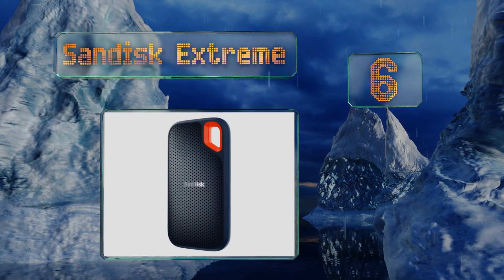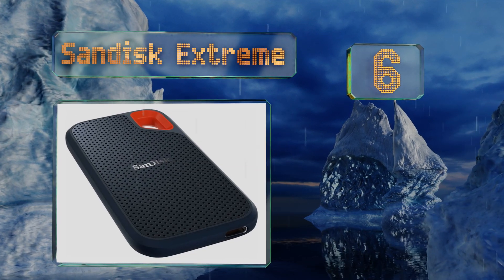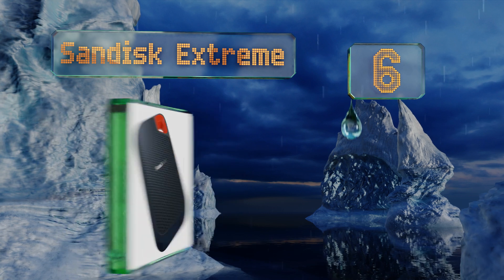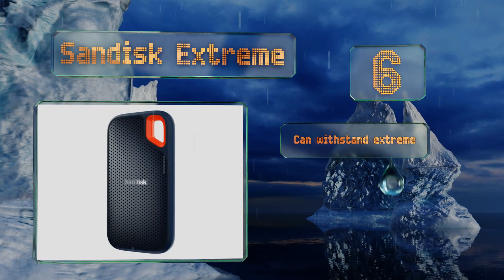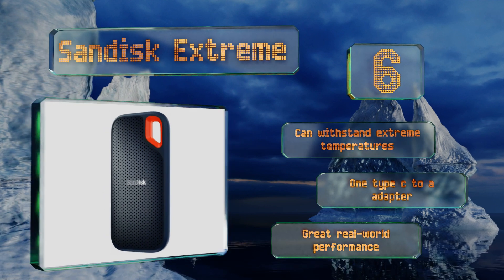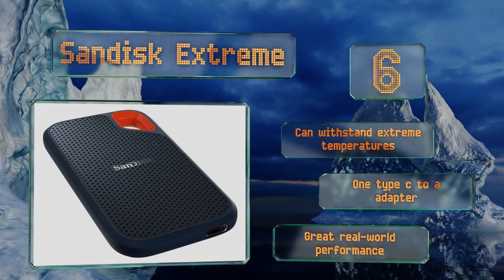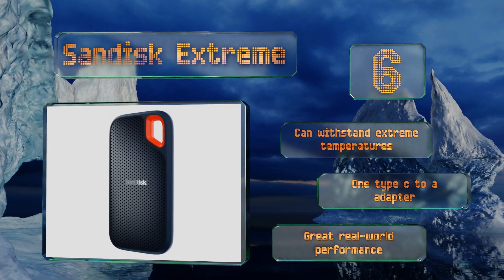Moving up our list to number 6, from one of the most popular names in portable flash comes the SanDisk Extreme, whose IP55 ingress rating means you won't have to worry if you're caught with it in the rain. Its rugged, shock-protected core helps maximize the already durable design of the chip inside. It can withstand extreme temperatures and offers one Type-C to A adapter and great real-world performance.